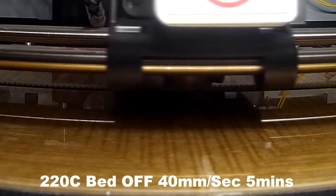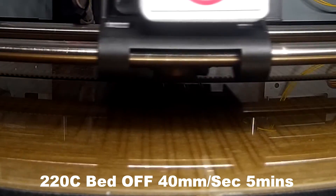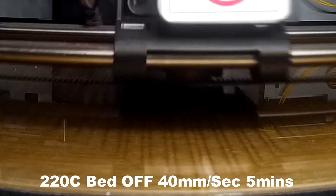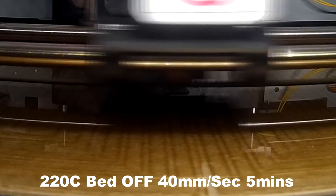Anyway, once we've done that we can cut to the first time-lapse video. This one was a total fail. It was a 10mm test cube and all that happened was it printed the first couple of layers and then it all jammed up. This is what happens when you don't print at 270 degrees.